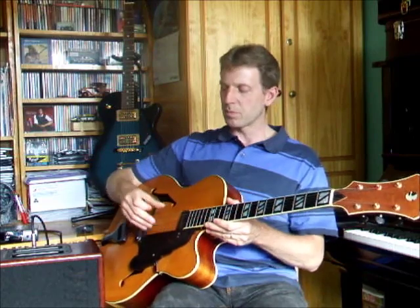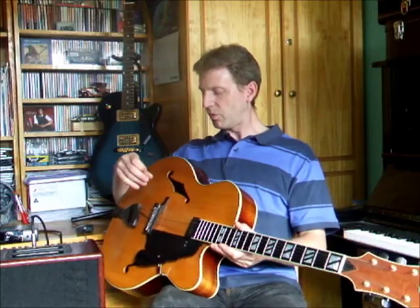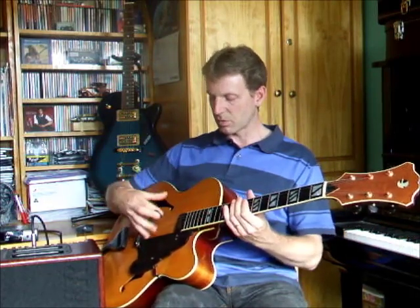On these archtop guitars, the back of the guitar is really, really important. You'll get more feedback by having the speaker hit the back of the guitar than the front. The front, I guess, is reinforced with the bracing and held in place by the strings and all that, but the back just vibrates so freely — which I guess is why Freddie Green used to hold the guitar in such a way, to get the maximum volume out of the guitar. So, I hope you found that interestingly informative. Thanks for watching.